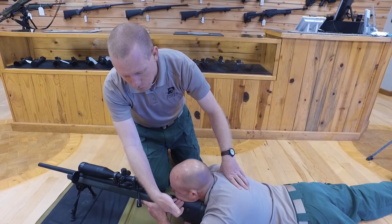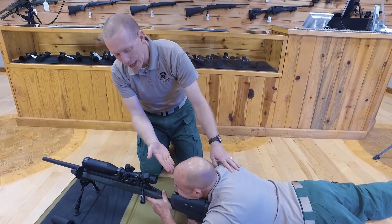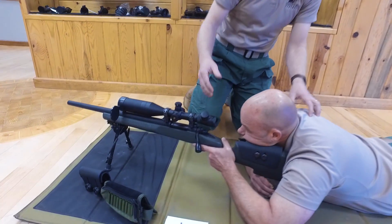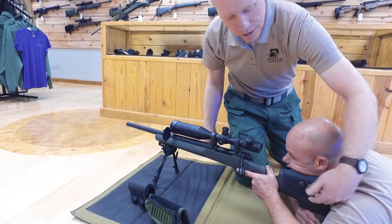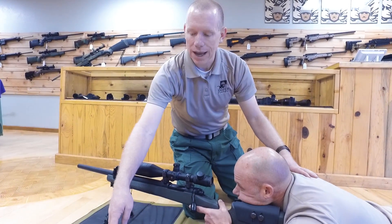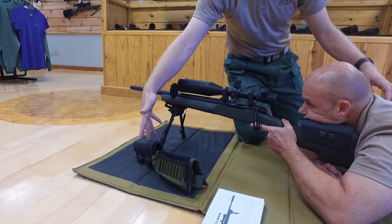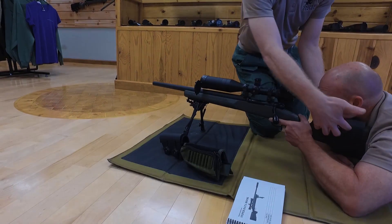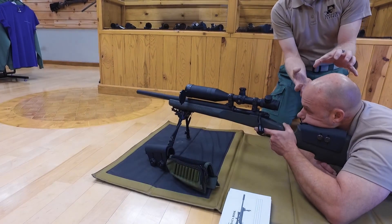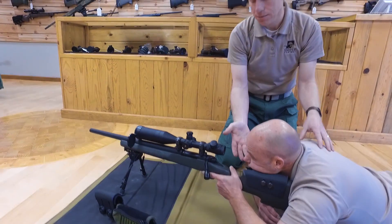With his cheek completely rolled onto the stock, he is supporting his head on the rifle. His eye should then be lined up with the scope for a full sight picture. This particular rifle has an adjustable cheek piece on a McMillan A5 stock. If you don't have that, there are strap-on cheek pieces available at SniperCentral.com or Karsten Kydex cheek pieces that attach permanently to the buttstock, giving you perfect eye alignment with the scope.